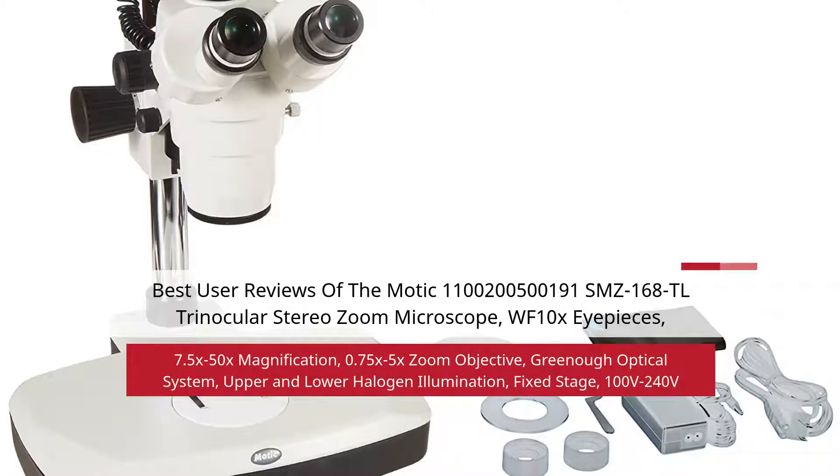Best User Reviews of the MOTIC SMZ168DL Trinocular Stereo Zoom Microscope. Features include WF10X eyepieces, 7.5x to 50x magnification, 0.75x to 5x zoom objective, Greeno Optical System, upper and lower halogen illumination, fixed stage, and 100V to 240V power.